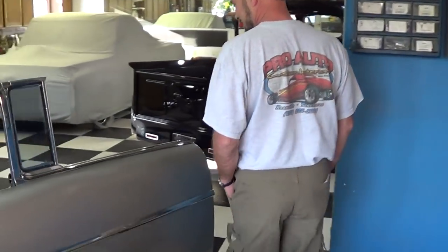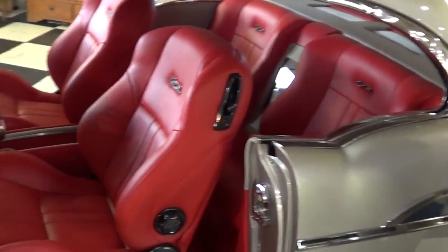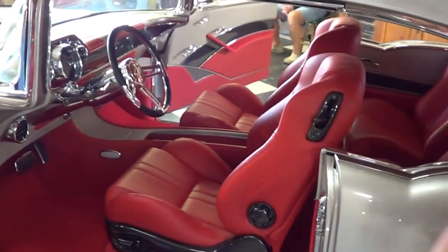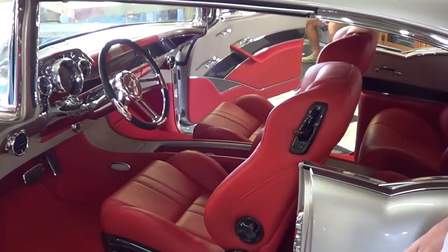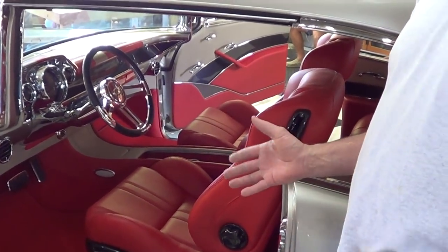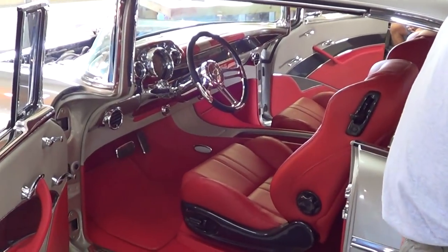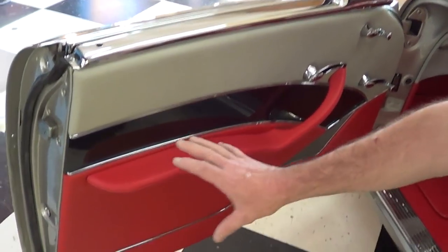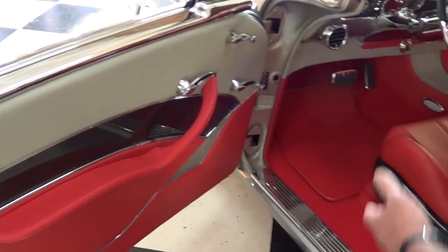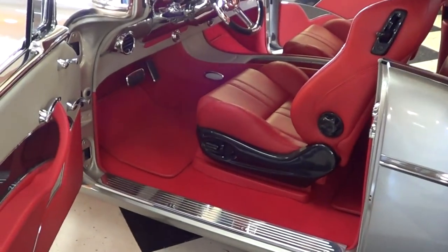How'd the interior turn out? I think it turned out pretty cool looking. His wife wanted a red interior, and he put stripes on the car, so we tried to incorporate the stripes with red. But to do that, you can't do all red — you have to put a little bit of gray in it so the red stripe will show up. We matched up the gray leather with the car, and if you look at it, it looks like a red interior.